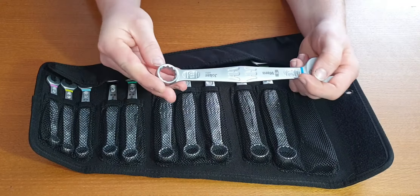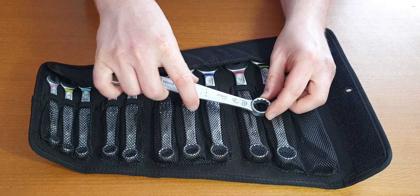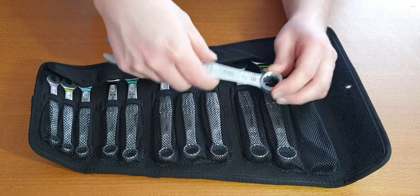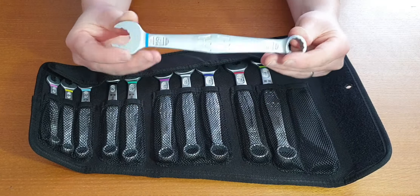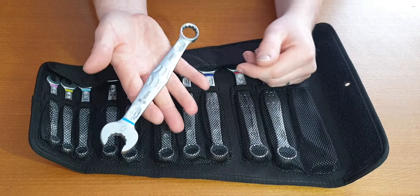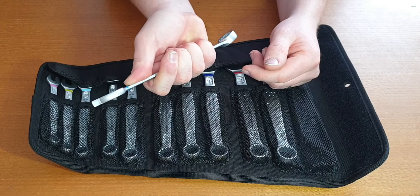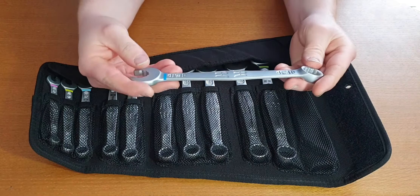On this end, you have your regular closed end — again, slightly angled. Works on a flat surface and keeps your hands off the floor. Other than that, these are a fairly simple spanner design. They have the nice Wera handle and I find these very comfortable in the hand. I really like them — they are very comfortable to use.